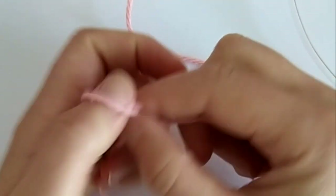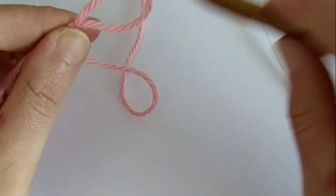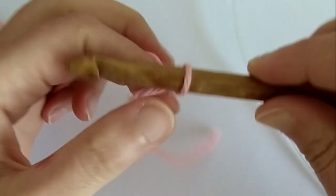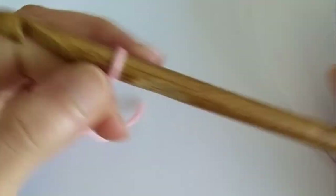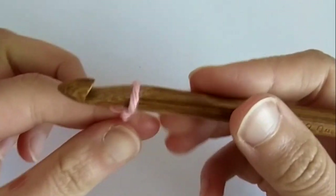We start with an even number of chains. For this tutorial I'm going to chain 12 and start with a regular foundation row.